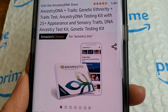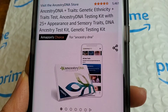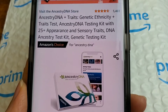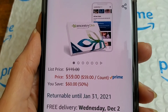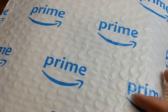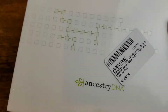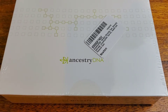Hello everyone. Today I'm doing an unboxing for the Ancestry DNA test kit. This is the one I ordered on Amazon and I got mine on sale for $59. It came pretty fast in just a few days in this envelope, which I already opened. And this is the box right here, so I'm going to open it up.